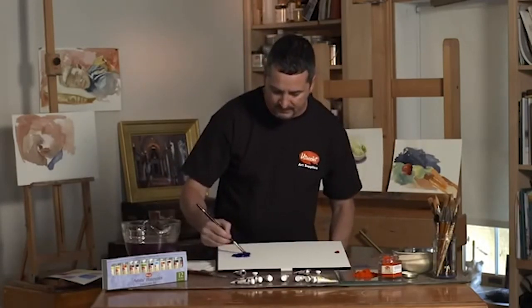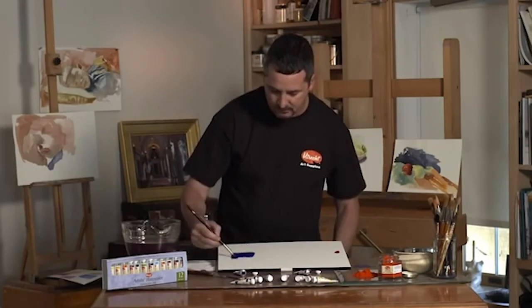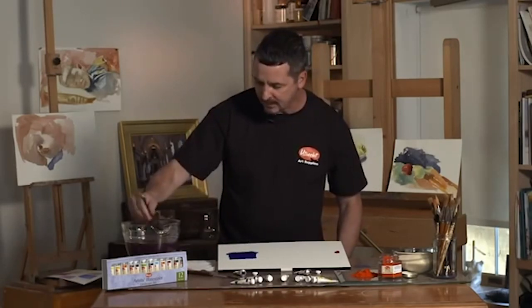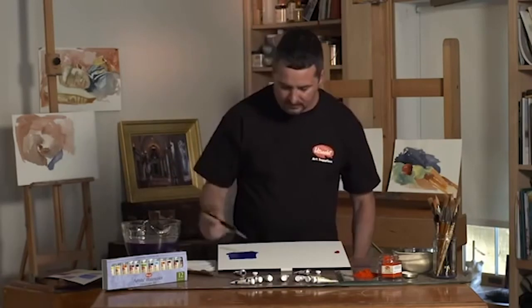I'm taking the ultramarine blue in a concentrated color — look at the excellent concentration of that block of color there. Now we can dilute that color and move it across the paper.